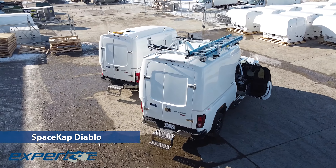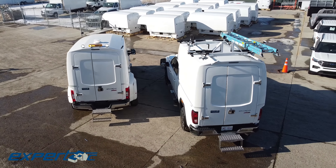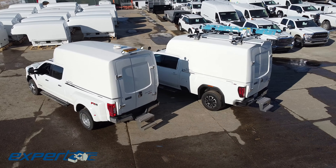When it comes to working in tough environments, you need a truck that can keep up with you. That's where the Space Cap Diablo comes in. Crafted from top-grade materials, Space Caps are built to withstand the most rugged conditions while still providing the functionality and flexibility you need to get the job done.